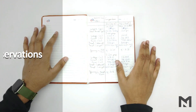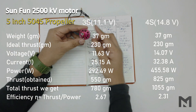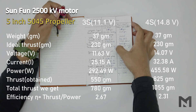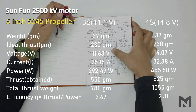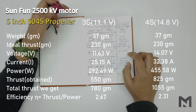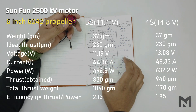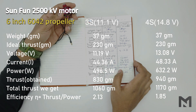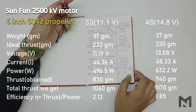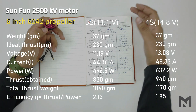I have completed the thrust test of all three motors. For the Sunfun motor with a 5-inch propeller: on 3S it gave 780 grams of thrust at an efficiency of 2.67, and on 4S it gave 1055 grams at an efficiency of 2.31. With a 6-inch propeller: on 3S it gave 1060 grams at an efficiency of 2.13, and on 4S it gave 1170 grams at an efficiency of 1.85. It is very efficient.